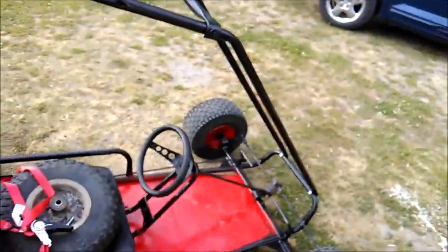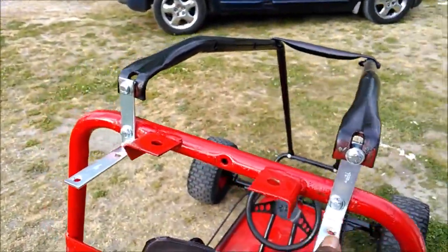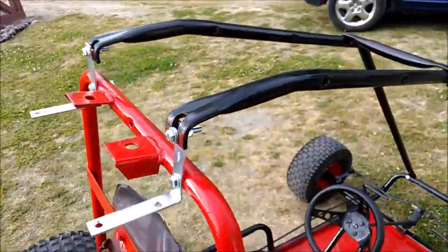This thing is a monster! Brackets are holding up good. I didn't even hit my head — not once.